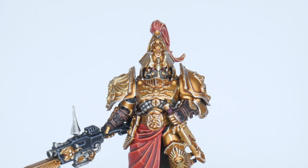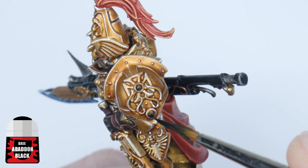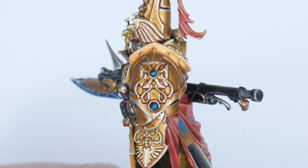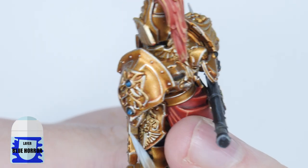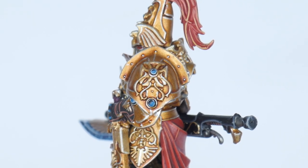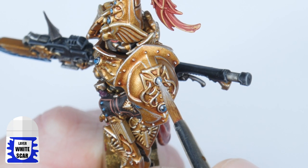The last thing I want to show you is how to easily paint the gems you see all over the miniature. Start by painting all the gems with some Abaddon Black. Next use some Sotek Green in the bottom right corner of the gem. Now use some Blue Horror to paint a thin line around the edge of each gem — treat this like you would painting a fine highlight. And the last thing to do is to paint a small dot of White Scar in the top left of each gem.